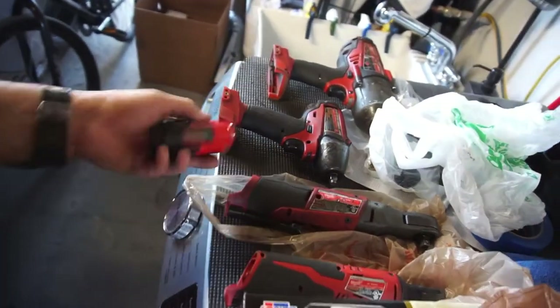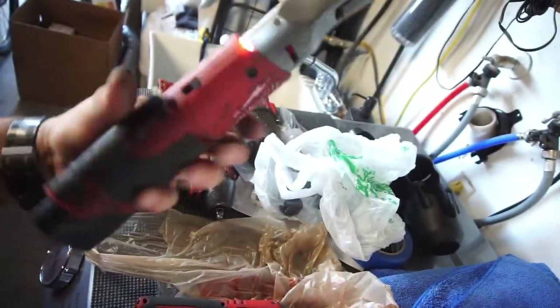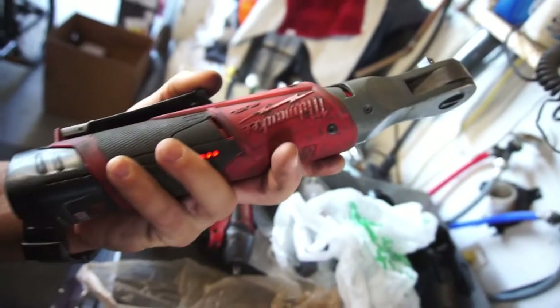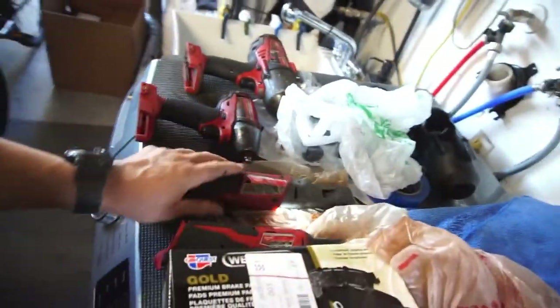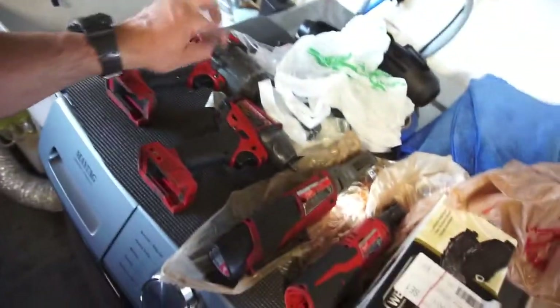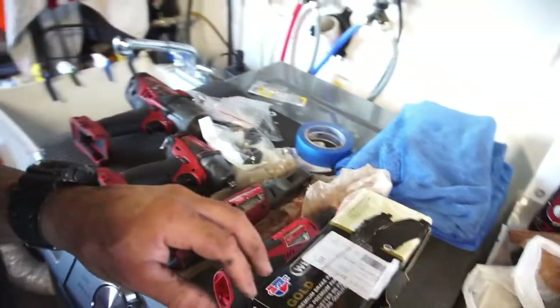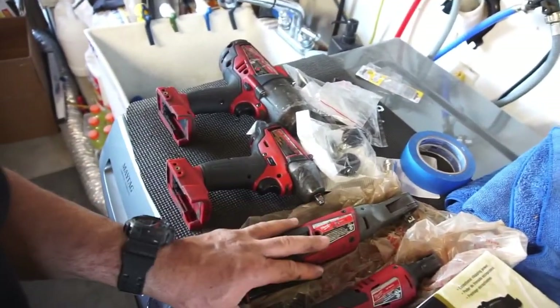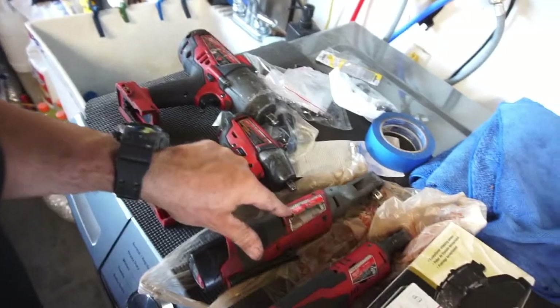Pretty dope — pretty torquey. So anyway, got a couple more tools added to my collection while I was in Colorado. I'm gonna clean them up — that's why I had them in bags, because they were in my luggage. My brother's pretty cool, gave me these three: the half-inch impact, three-eighths impact, and the three-eighths ratchet.